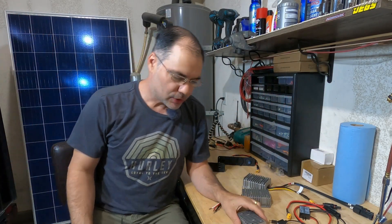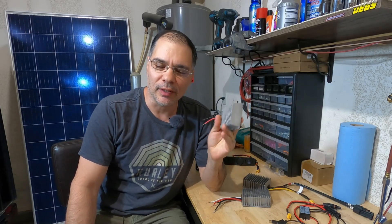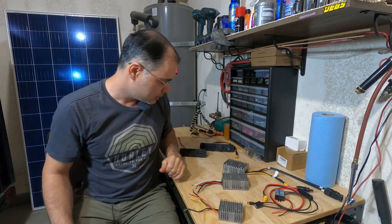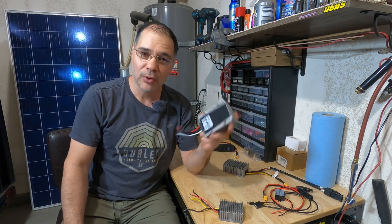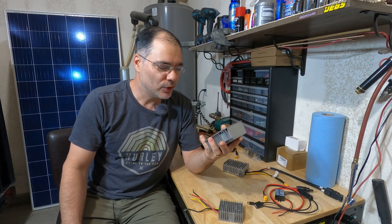Hey guys, welcome back. I've been playing around with buck converters for quite a while now, trying to find the perfect one. I've been testing many different manufacturers — some will have a good input voltage but a 12 volt output, or maybe the output will be 13.8 volts but it won't do well with batteries. After trying a lot of these without finding one unit that rules them all, I called up XWST and had them produce one for me.